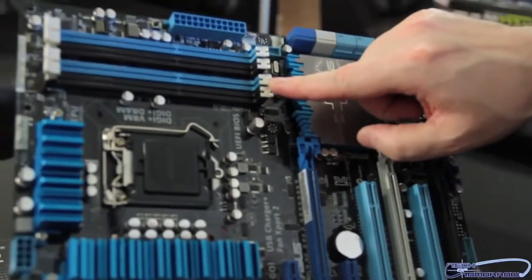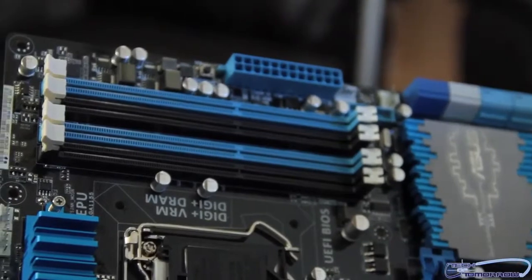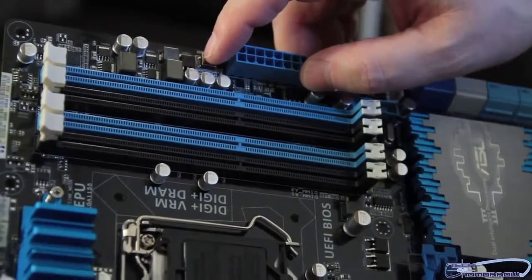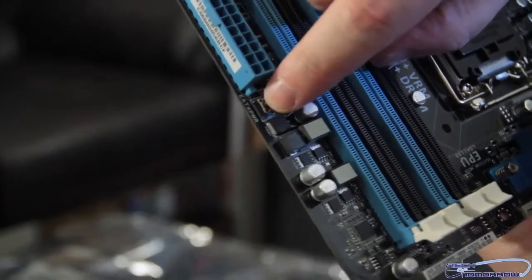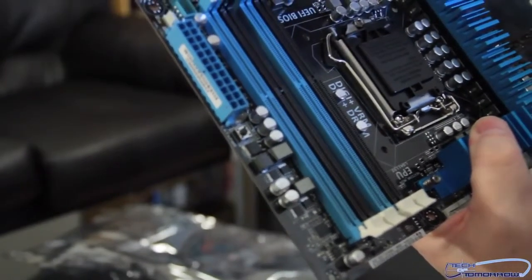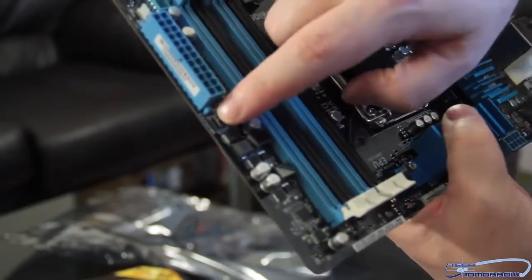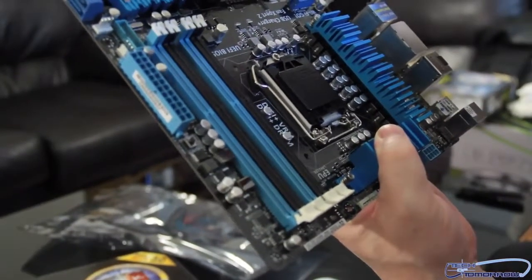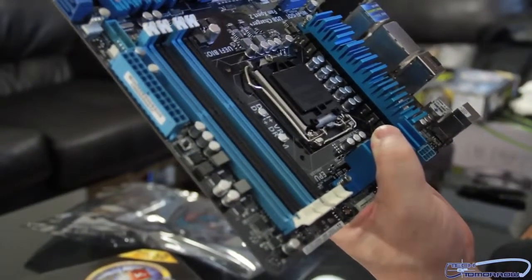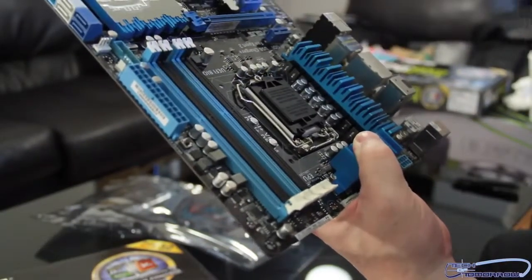Here's our memory. This board can use up to 32 gigabytes of DDR3 memory. Over here is the MEM OK button. If you get some memory that your motherboard doesn't quite recognize — say it's too high speed — you click the MEM OK button and it makes your system boot up and use that memory. Also, if you're overclocking and don't want to reset your entire BIOS, you can just click this button to clear those particular settings.